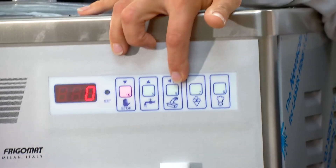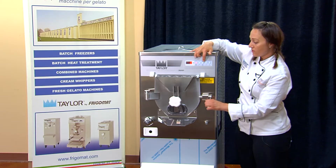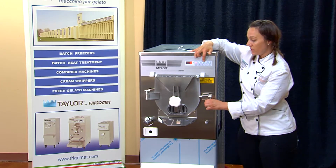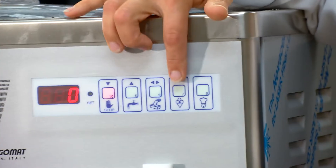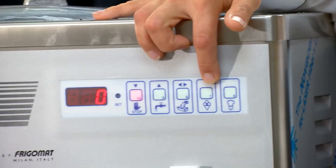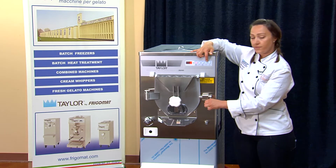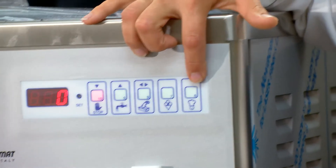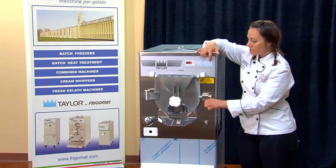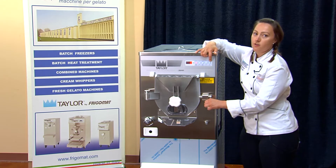We have an extract function which extracts the product in a fast cycle, versus the beat cycle that we use to freeze. We have an automatic button where the machine does the work for you and chooses the viscosity best fit for your product. Or, if you're like me, you would choose the semi-automatic cycle so you can adjust the viscosity as you desire for your product.